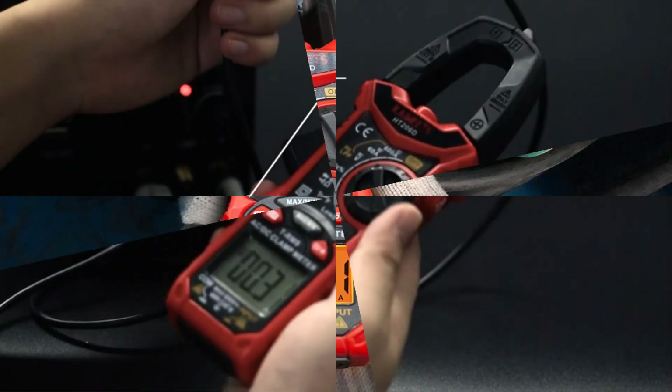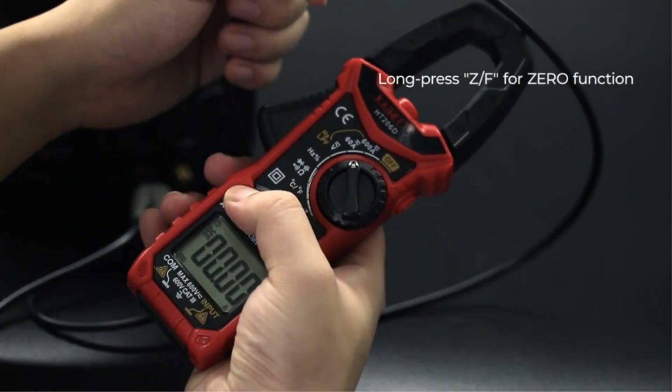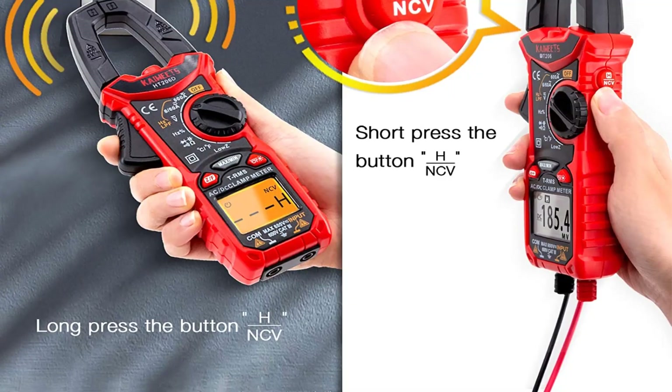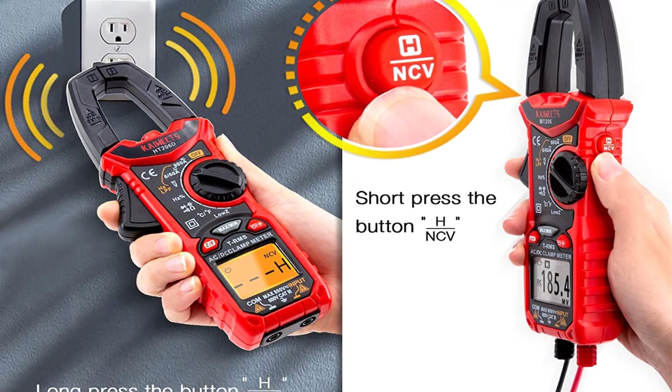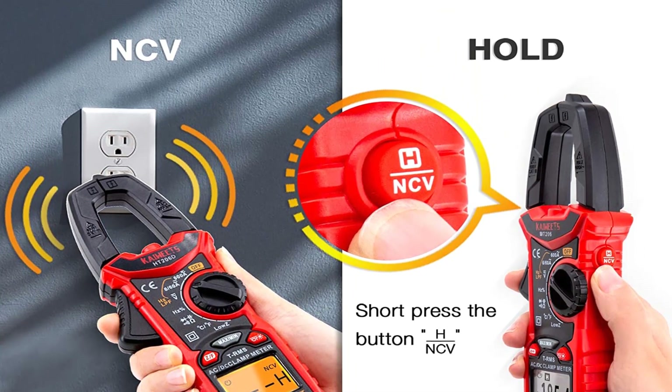The Kaiweets Digital Clamp is also relatively safe, thanks to a satisfactory safety rating. It also has non-contact testing of voltage, which is usually safer than contact testing. Finally, it also has a large LCD screen with a backlight. The backlight ensures easier use even in the dark.